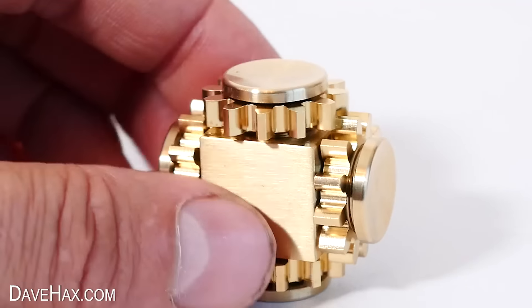The next one is this fidget cube. It comes in a nice little box, and when we open it up and remove the packaging, we've got this really cool activity cube. Each one of the six sides has something different to fiddle with — the box says we have click, spin, flip, guide, roll, and breathe. There's a thumb stick we can play with and push, and a switch that we can flip back and forward.